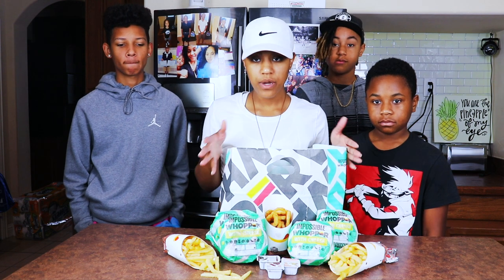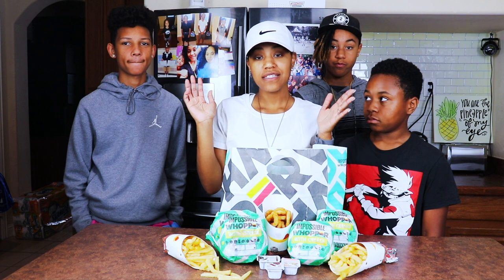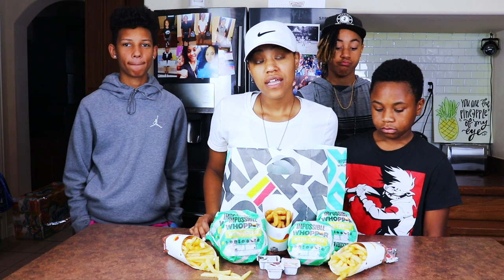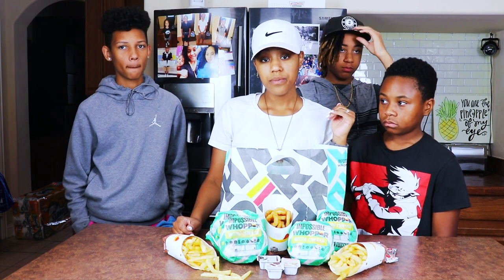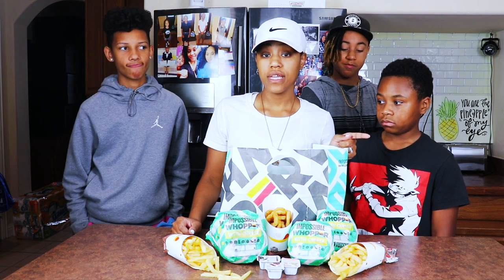So today we are reviewing the Burger King Impossible Burger. I don't know what to expect honestly, but a lot of you guys asked me to try it, so we're going to. Today is like the second day it's actually been available. I got us four burgers to each try, and I just got like two fries and onion rings. I did not have them put it through the broiler unfortunately, so it's not going to be the full experience because our Burger King does not clean their broilers.